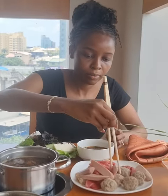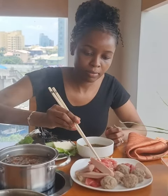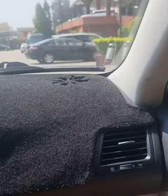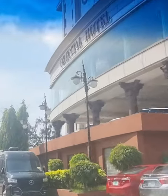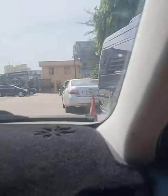Hi guys, this is Lillian. I'm here to take you on a food tour. I went to a Chinese restaurant to eat Chinese hot pot — it's called huo guo in Chinese. I've always been longing to eat Chinese hot pot.